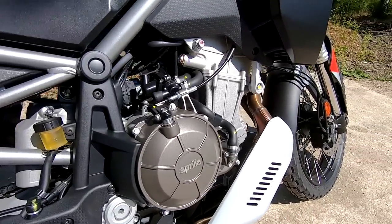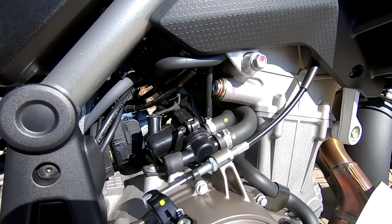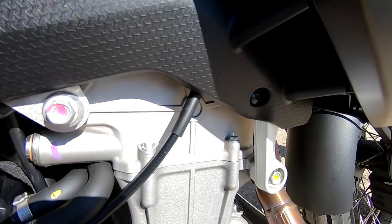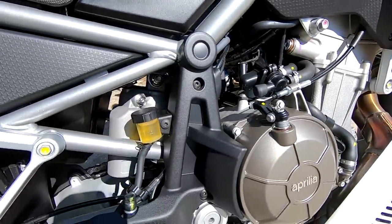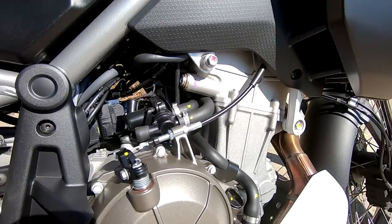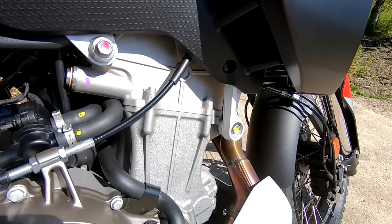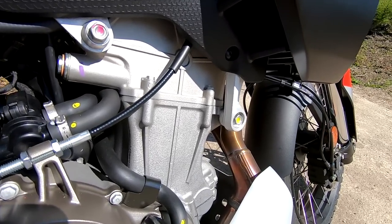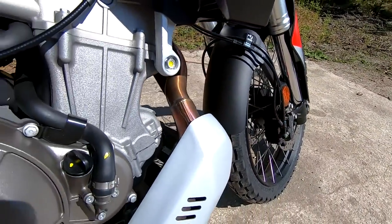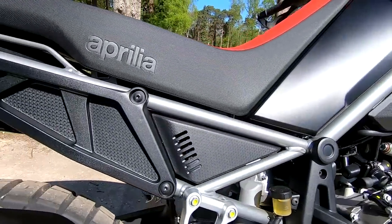This comes with the same engine platform shared in the Tuono 660 and the RS 660. It's got the 659cc parallel twin, liquid cooled, double overhead cam, 8 valve. It's got that lovely 270 degree crank which gives it that sort of V-twin feel and sound. It's down tuned slightly, putting out 80 horsepower at 9,250 RPM, but tweaked for more low and mid-range torque — 70 newton metres at 6,500 RPM. It does make a great sound when you open it up.